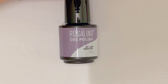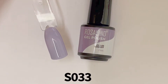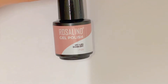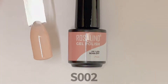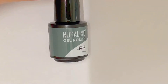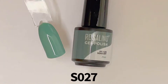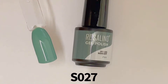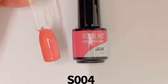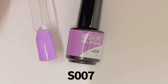The first shade is S033, a beautiful light gray. Then we have S002, a light cream or nude shade. Next is a dark green, almost like a forest green. Then we have S004, a rosy dusty pink shade.